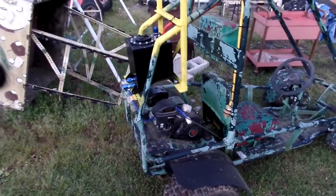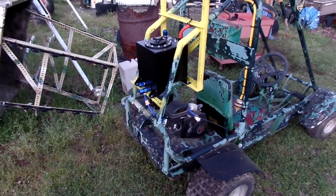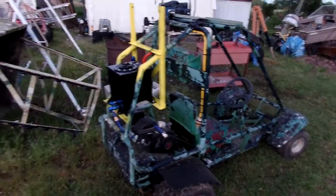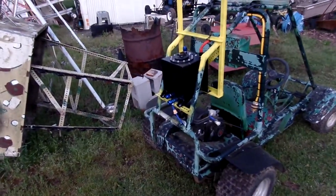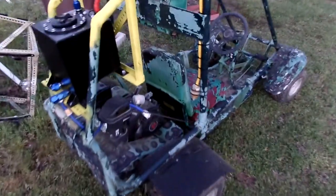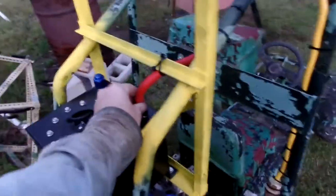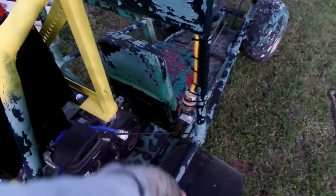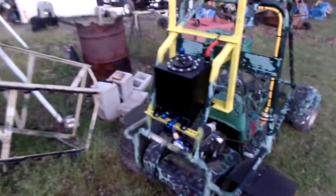Now that I got this done, I want to test it out, be satisfied with it, and set it aside so I can get on to other projects. I should be able to fill it up and let the kids run it all day or all week. You see I use zip ties — I don't want that moving or coming off. And if any gas splashes out, it's away from the engine and away from the passenger. That's stuff you've got to think about.